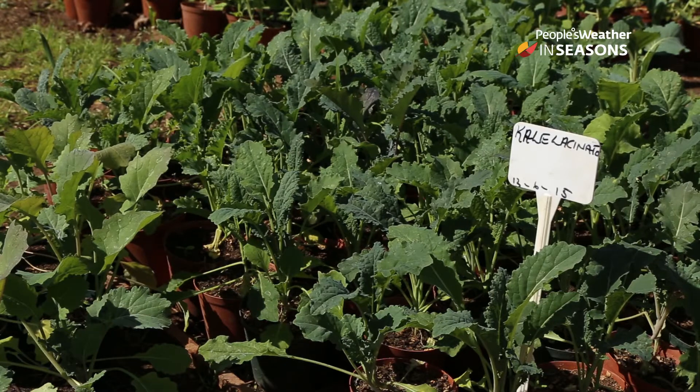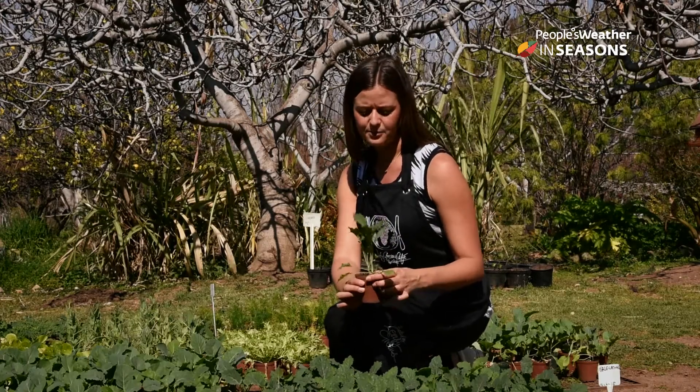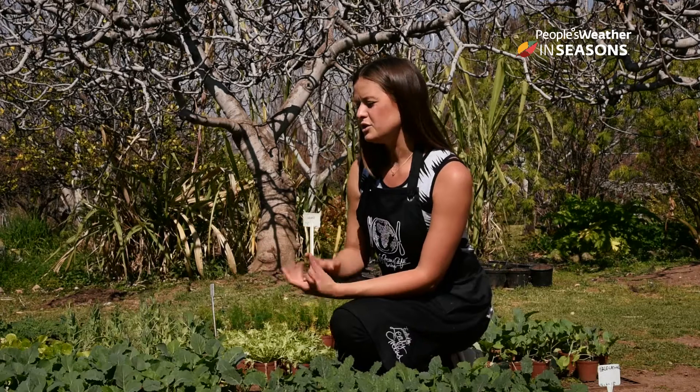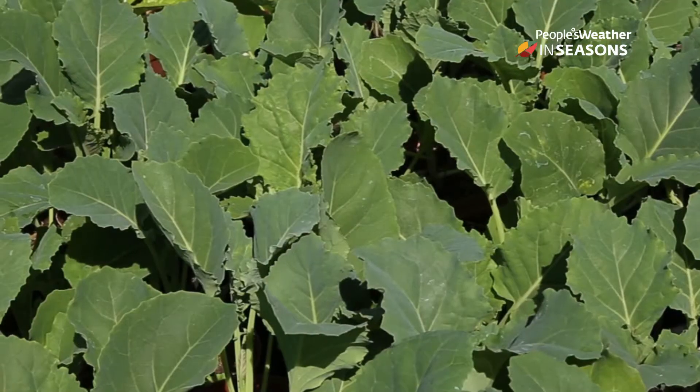Firstly, we've got lacinato kale here, which the Italians also call cavallanero or black kale. And then we have flat leaf kale or chamoglia, and that's wonderful to use as a wrap so you can put your salad inside and wrap that up. It's a beautiful kale to eat.